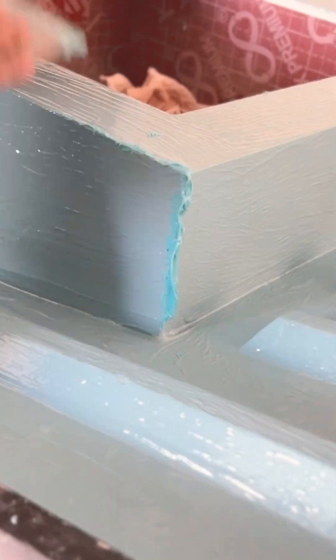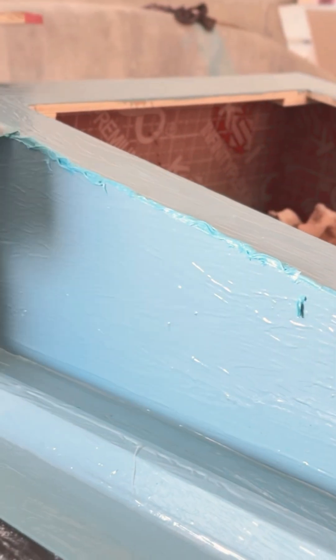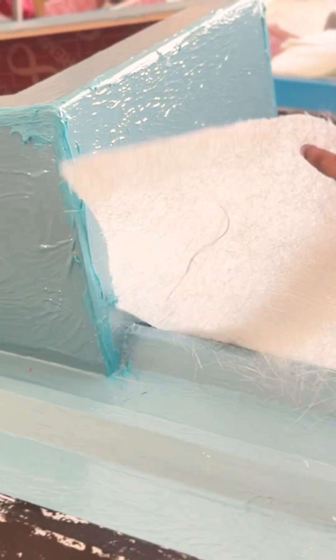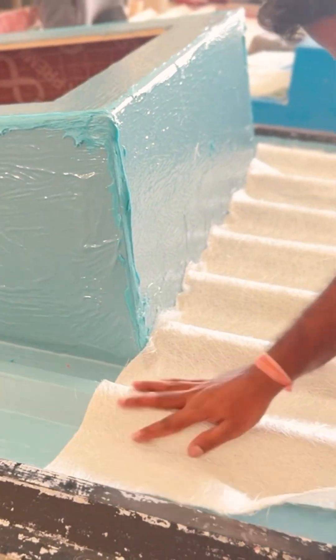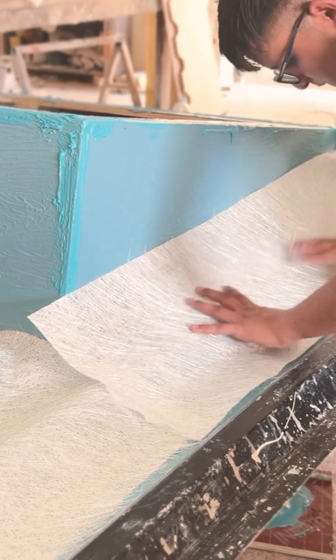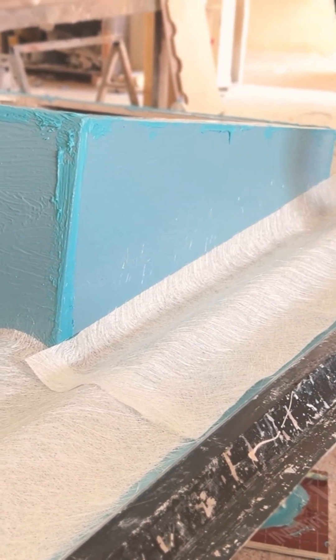Before placing the mat, we apply a layer of putty into the internal corners of the mold. This helps smoothen the joints and eliminates the chances of air pockets during lamination. Now, the fiberglass mat is carefully placed around the mold, pressing it gently into the shape of the curb.